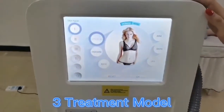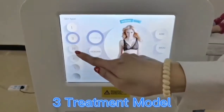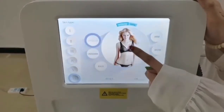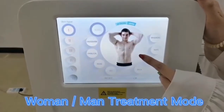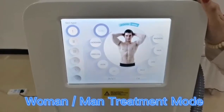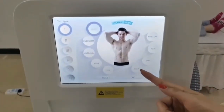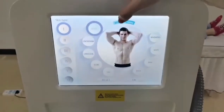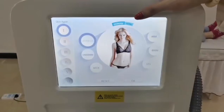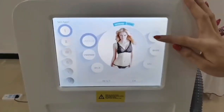So for hair removal, for example, we could choose the different skin type. And then choose the women's or men's treatment mode. Here are the treatment areas — like body, leg, back, arms. The women's and men's modes come with different treatment programs, so for the arm, for example, you press enter.